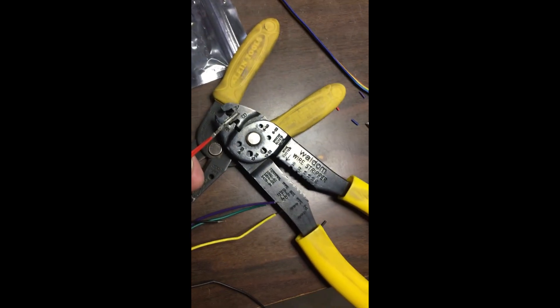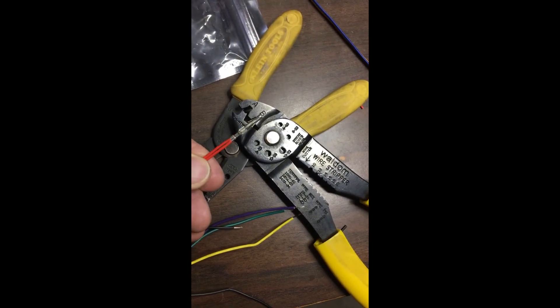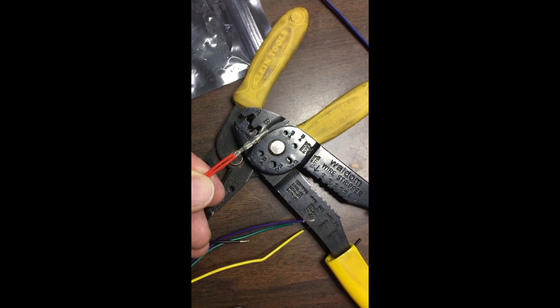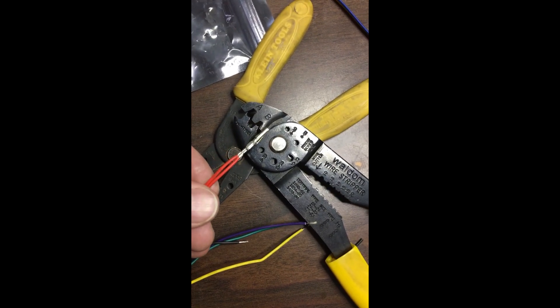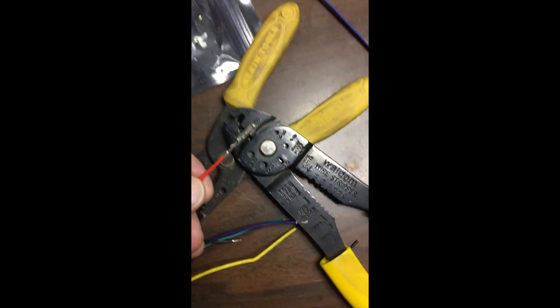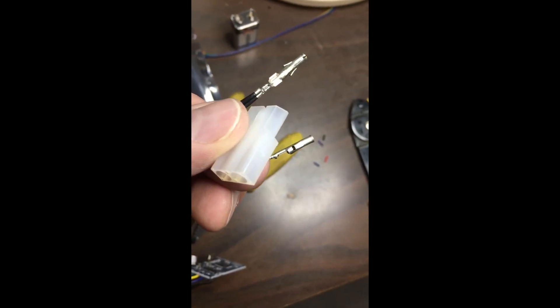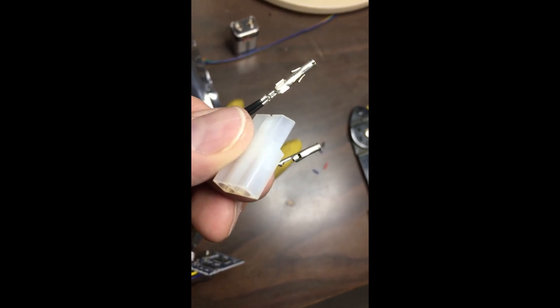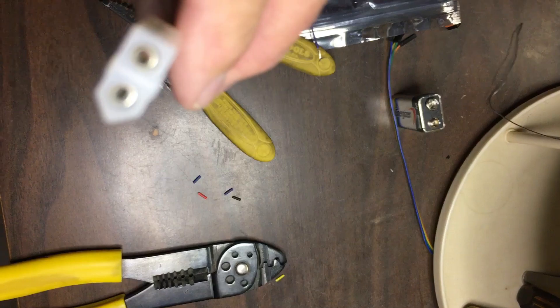This is in preparation to put pins on. This is a special pair of pliers for putting these pins on for your connectors. You'll have to develop a skill to get this right. Once you crimp the pins, you're going to put them inside the connector — they'll snap. The power connector is complete.